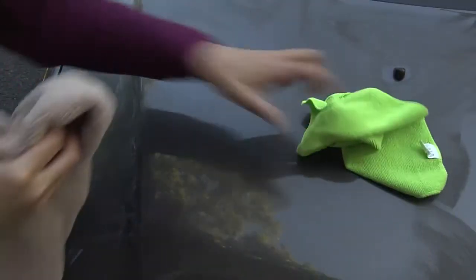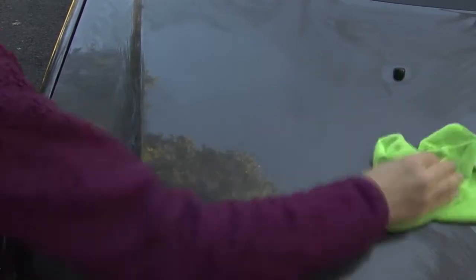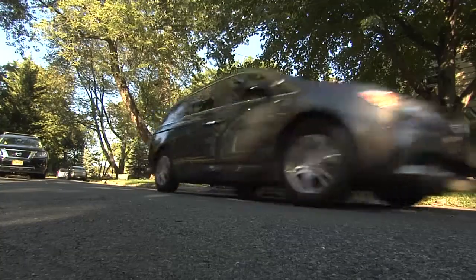Keep flipping the towel for a smooth, polished finish, and if you need to, switch out towels and go over the surface a few times. Hand waxing even a couple of times a year helps protect the finish, and your efforts will really show.